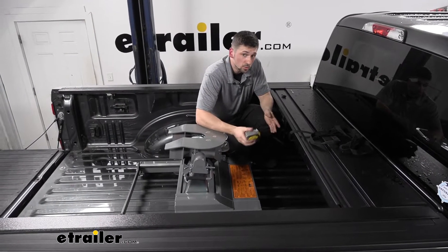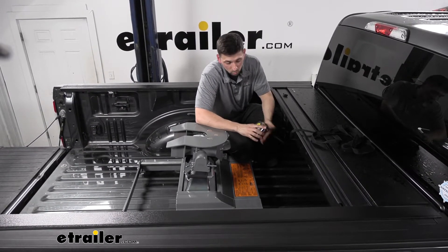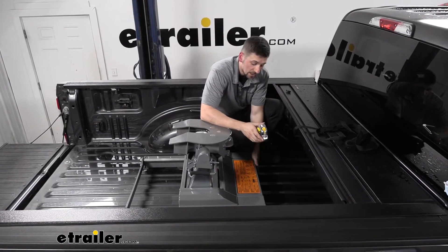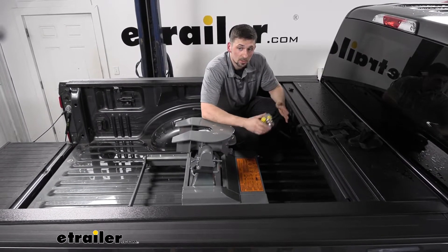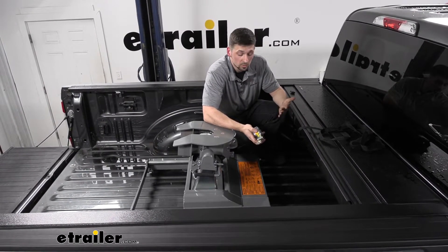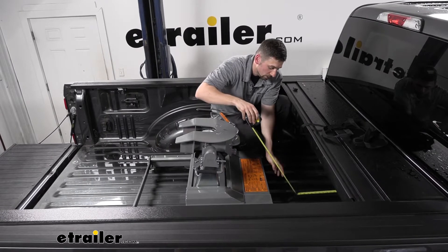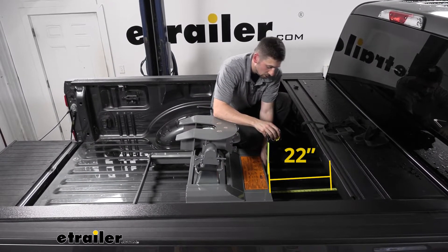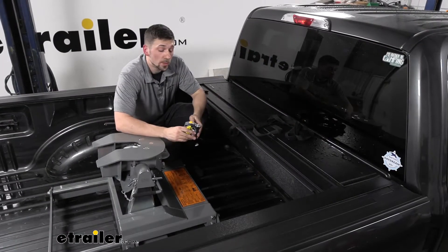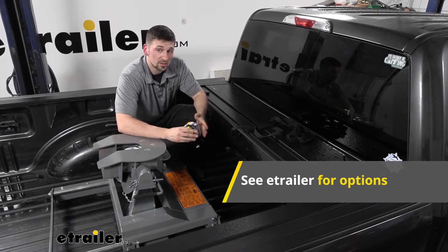If you want to utilize as much space as possible, a lot of people like to install a toolbox behind the fifth wheel hitch between it and the truck cab. One issue is that with the hitch in place, the space behind the hitch and the cab is going to be limited. The distance from the back of the bed to the forward most part of the hitch body is going to be about 22 inches, so a toolbox cannot exceed 22 inches wide. We at eTrailer have plenty of toolboxes that will fit in this space.